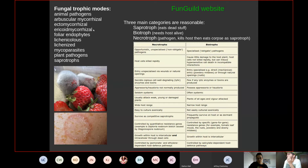Other trophic modes include foliar endophytes living inside plant leaves, lichenicolous fungi that only grow on lichens, lichenized fungi farming green algae or cyanobacteria, mycoparasites that specialize in eating other fungi, plant pathogens, and saprotrophs. These can broadly be grouped into three categories: those that eat dead material, those that need a living host and keep it alive, and those that kill their host and eat the corpse.